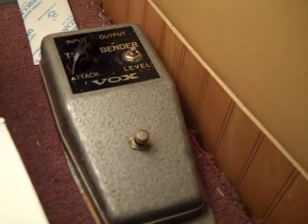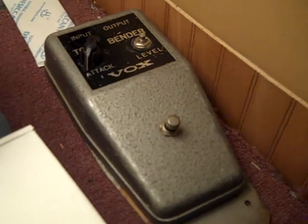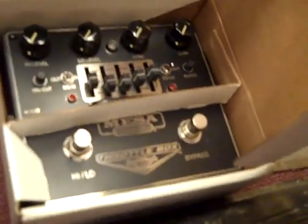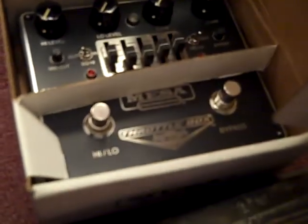I will be working on the Tone Bender to put a battery connector in because it came off years ago. We have an old Gibson Maestro wah-wah pedal. And here we have a Mesa Boogie Throttle Box — I believe that's what it's called. I basically only used it once at a jam session. It's a great accoutrement to the Mesa Boogie Mark 4.